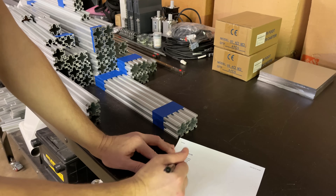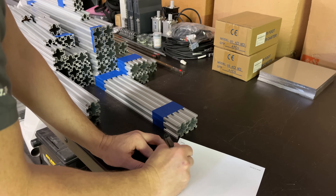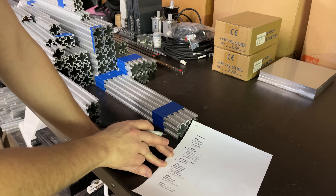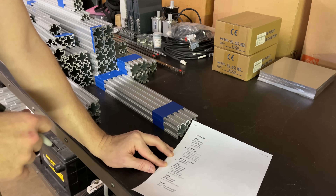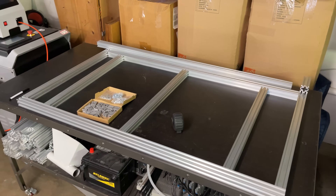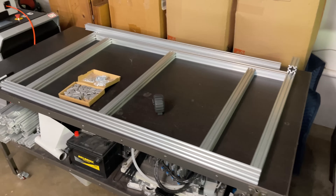I think that's everything I want to cut out today. We still have a bunch of 20-20 for the doors and a few more pieces I'm waiting to cut out when the material arrives. Let me start cleaning up this huge mess and then we can start assembling the frame. It's too cold outside to build the plywood base so I've cleared everything off this table and we're going to start assembling it right here.